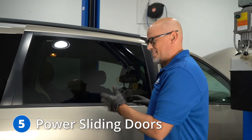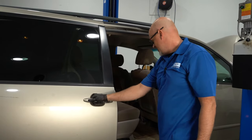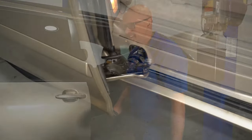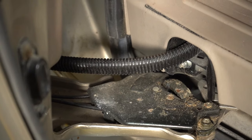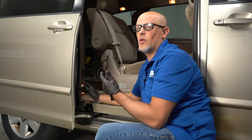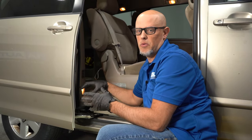Number five, the power sliding doors — which are obviously not working at this time. The reason these power doors fail is because of the wiring right here. The wires actually fray from moving back and forth so much, and that's what causes the issue. The only way to fix this is to replace the wiring harness with the motor assembly.